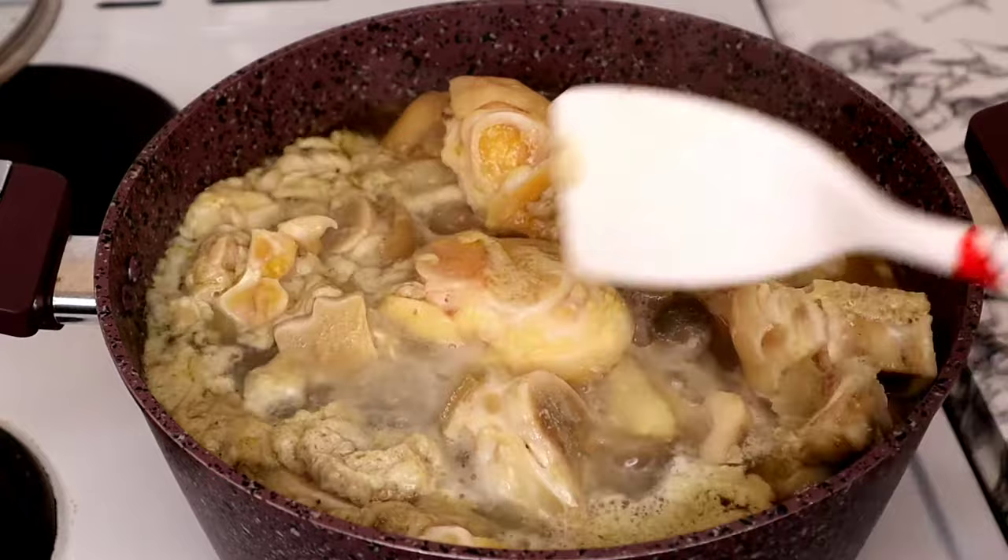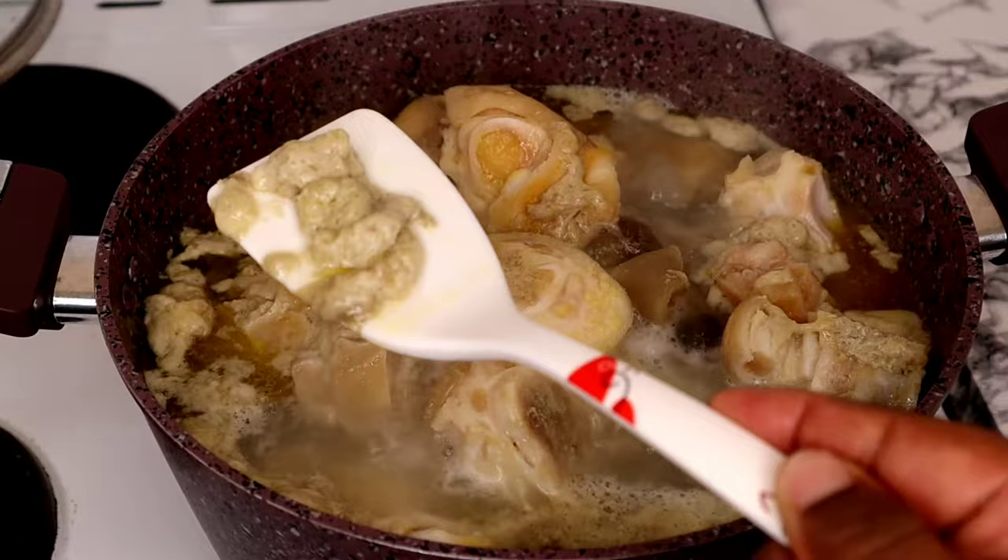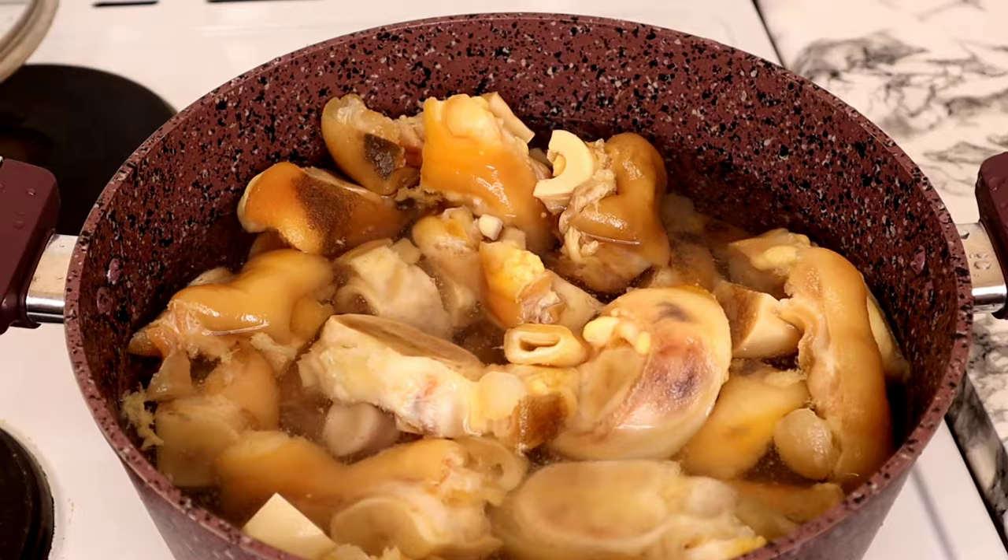So guys, if you just go to the market, buy these beautiful cow feet, wash them, parboil them, and throw them into your soup or stew — this is what you're eating unknowingly. Can you see all what is floating out? These are excess fat and dirt out of the cow foot. Now I'm going to wash it nicely with clean water.